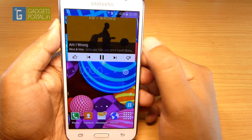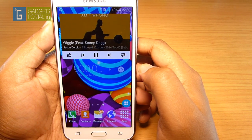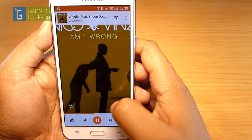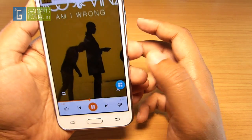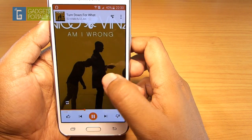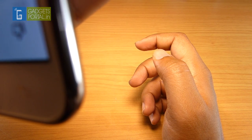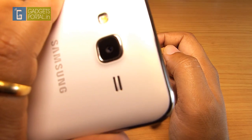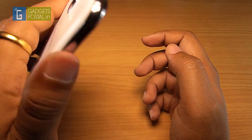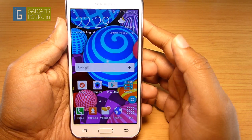The speaker isn't very loud but it's decent and enough for watching movies handheld. The clarity of the speaker is not bad, and ringtones are much louder. Overall, there's no complaint about the loudspeaker, and the earpiece is also loud enough.